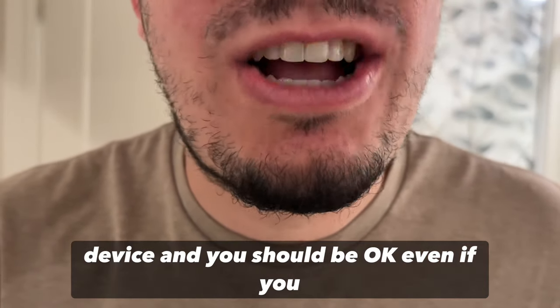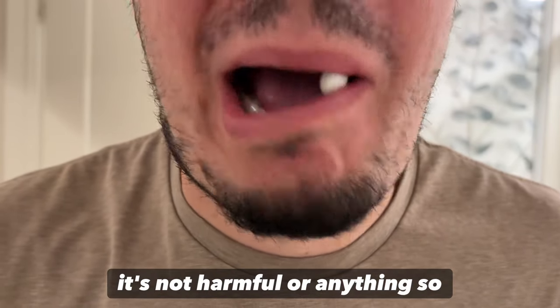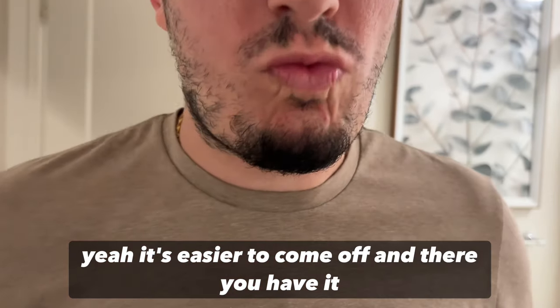After that you use your device and you should be okay. Even if you swallow it, that's fine — it's not harmful. It's easy to come off, and there you have it.